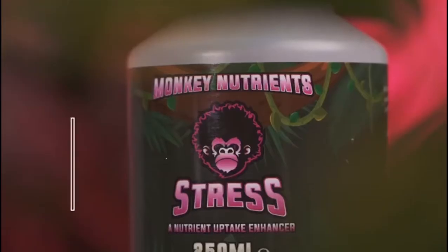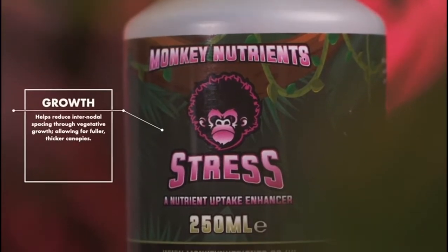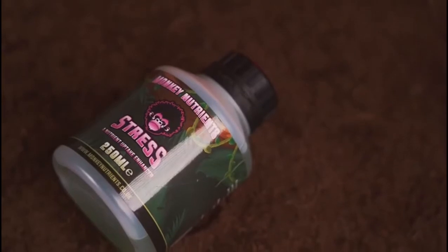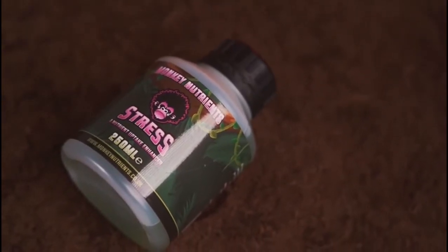The formula is highly concentrated, with its effects quickly visible. Find out more about Monkey Stress at www.monkeynutrients.com and our Instagram page, monkey_nutrients.